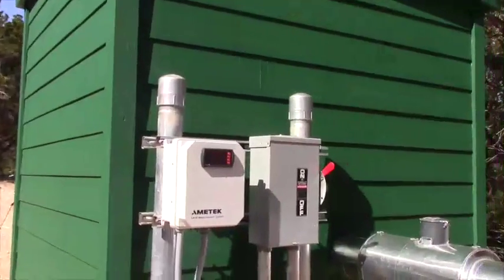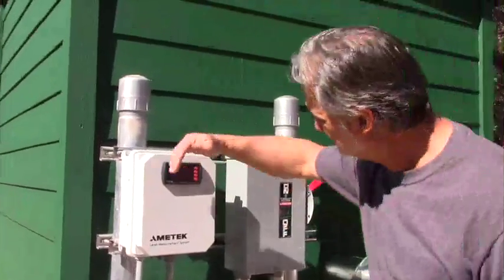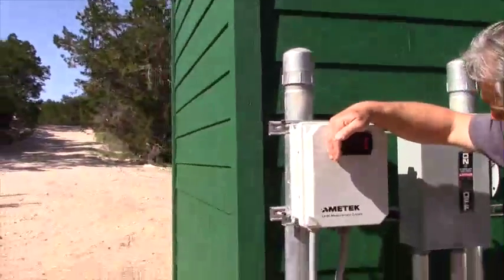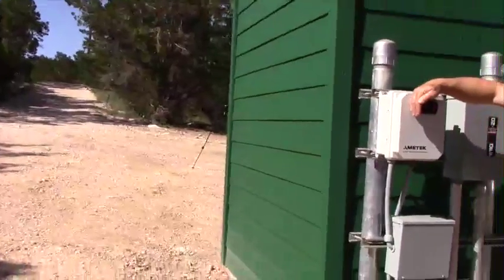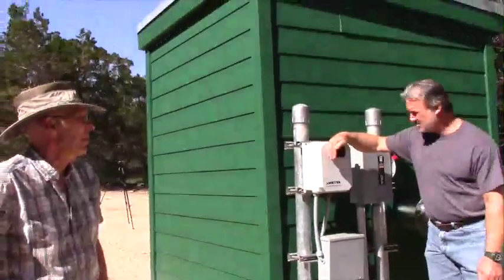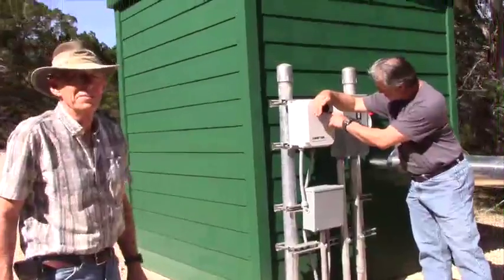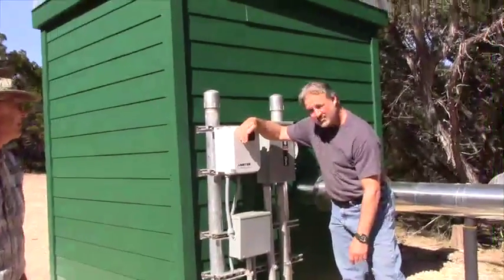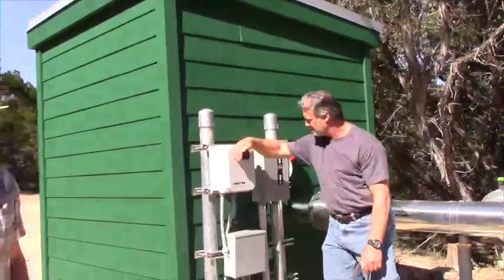The electronic water level indicator is reading 163.33 feet. That's feet above the pump — the lower indicator shows feet of H2O, feet of water above the pump.